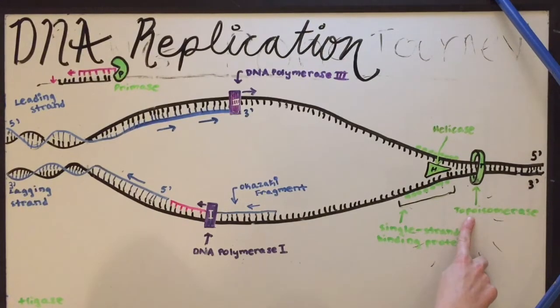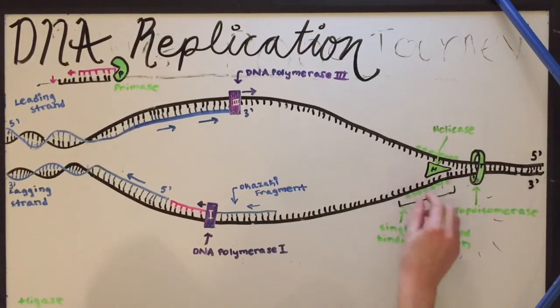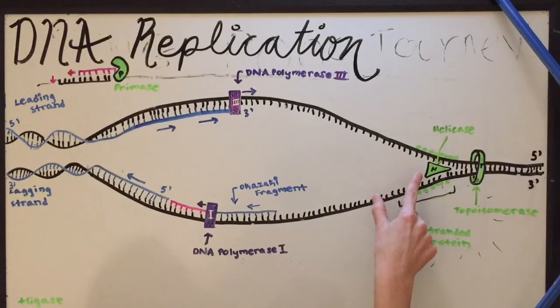First of all, topoisomerase is an enzyme that relaxes the DNA strands at the replication fork. This is the replication fork, and it allows helicase, which is another enzyme, to come in and basically unzip the DNA.